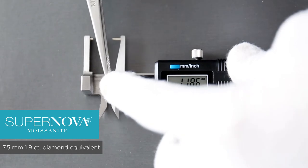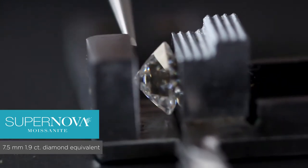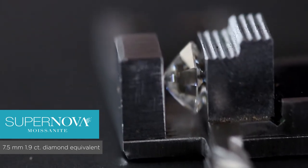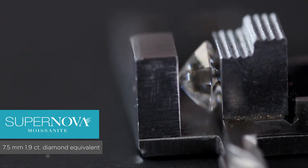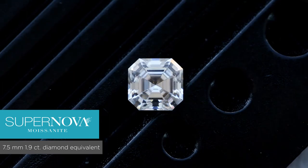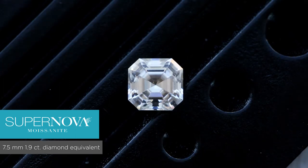Now let's measure the depth — measuring from the bottom culet of the stone all the way to the top table facet. The depth of this Supernova is about 4.83mm. So overall it's approximately 7.6 by 7.52 by 4.83mm. This stone is definitely larger than the standard 7.5mm. As a Supernova ranging between F to G color, based on my observation it reads as a colorless stone rather than a near-colorless stone.